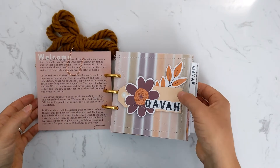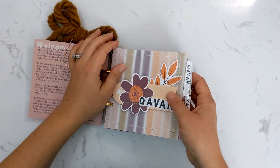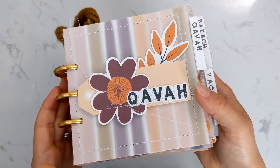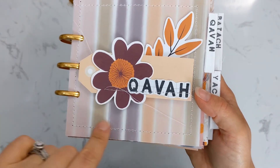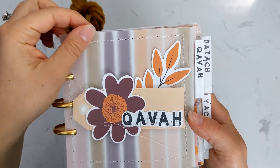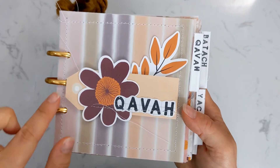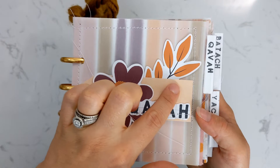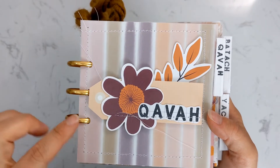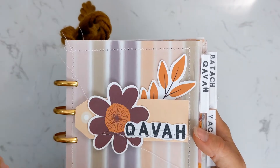I used those pattern papers to make little covers for each word, and then I sewed some vellum on top of the pattern paper to give it a little bit of a different look. Then I took these tags — which will also be available in the freebie library — along with some of the ephemera pieces.